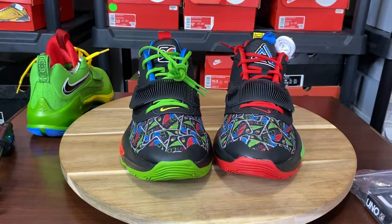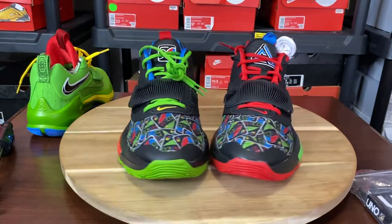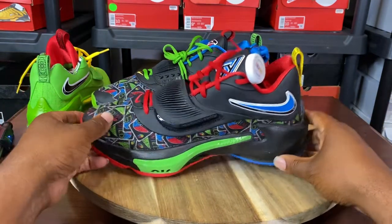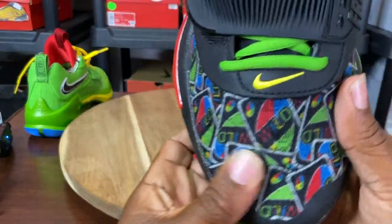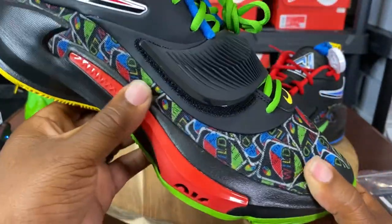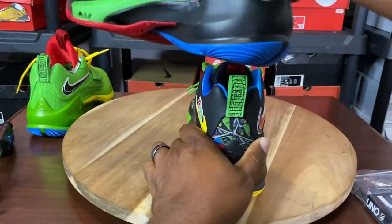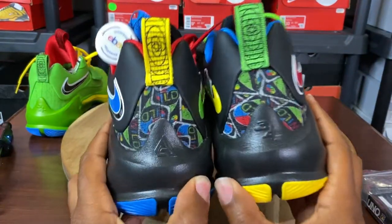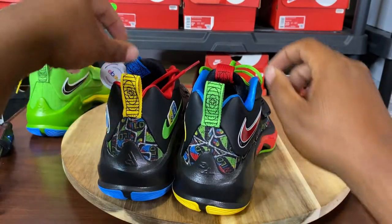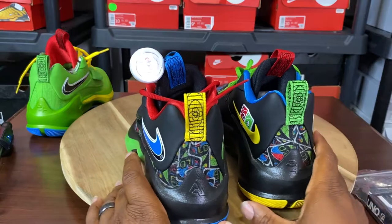They have the whole opposite Uno theme going throughout the whole sneaker. It's the 50th anniversary of the Uno card game as well as the 50th anniversary for Nike, so it's a win-win and makes these very interesting. You have the wild card monogram in this mesh all over the toe, going around the shoe between the midsole as well as the back on both sneakers. You can see it on the back as well. You have opposite yellow and green back pull tabs, and on the tongue you have blue and red.